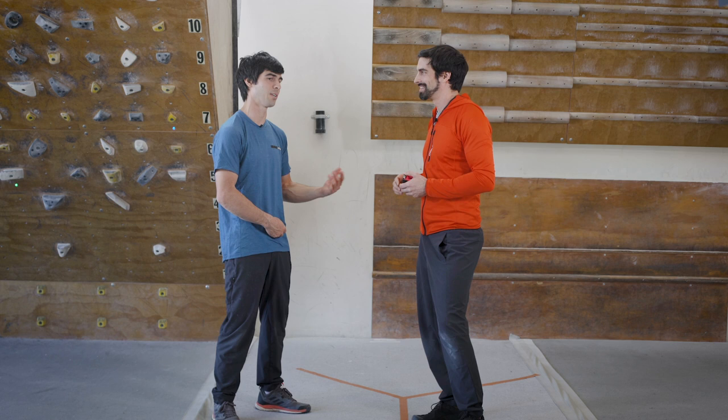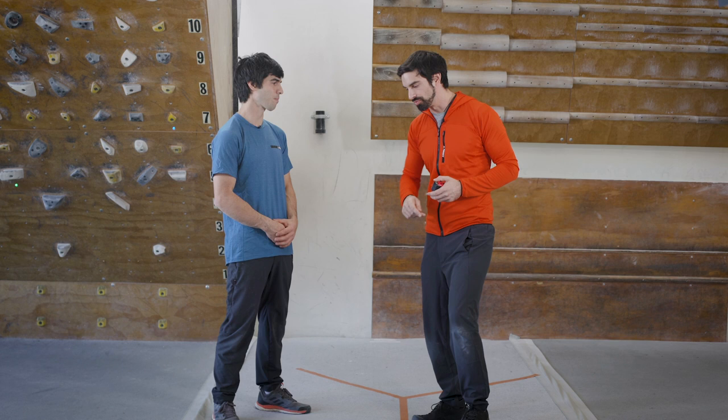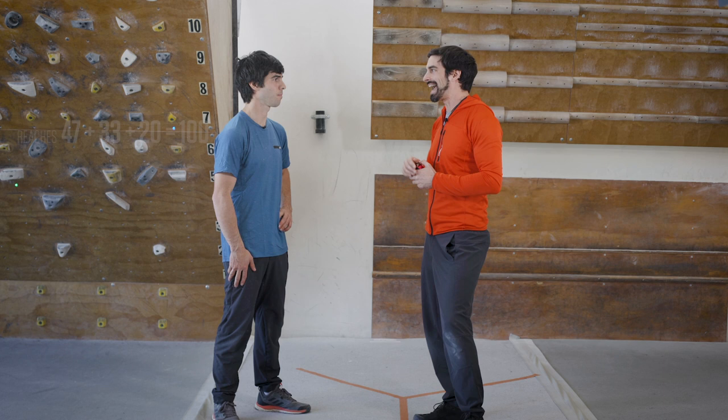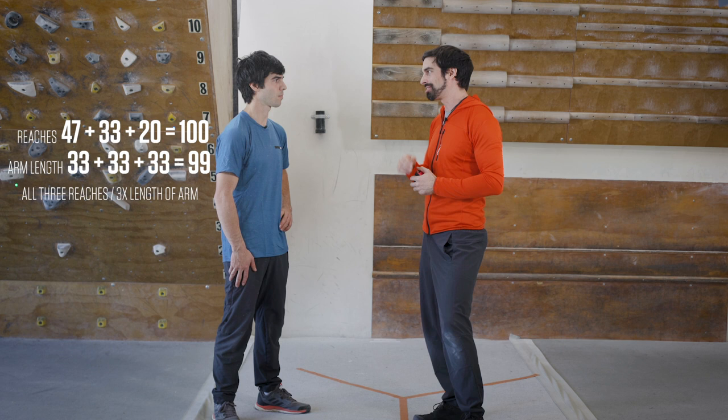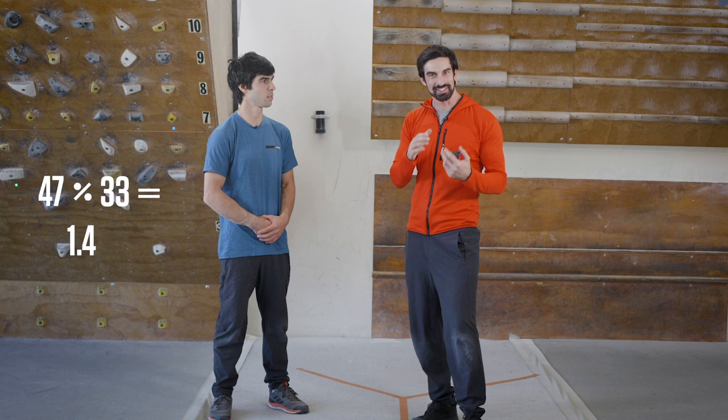The same calculation can be applied to all three reach directions. A composite score is calculated by adding all three reaches together, multiplying the limb length by three, and dividing the total reach by that number — giving a single composite reach ratio. The math will be displayed on screen. Viewers are encouraged to try the upper extremity Y Balance functional reach test themselves and see if they can beat John's score.